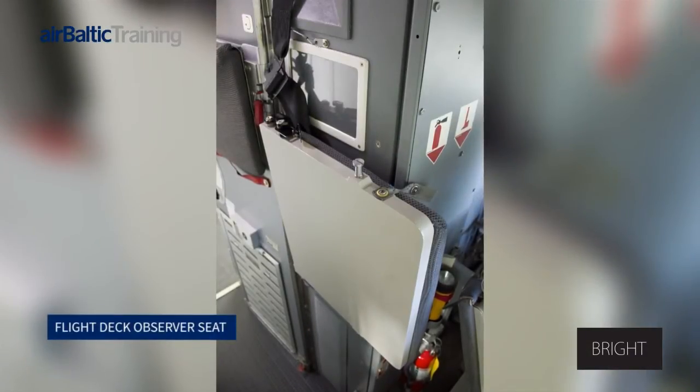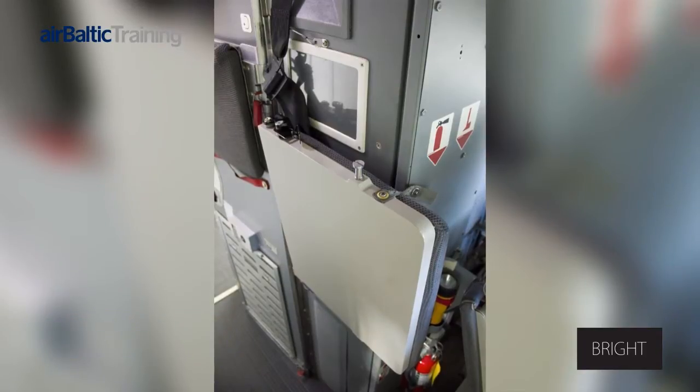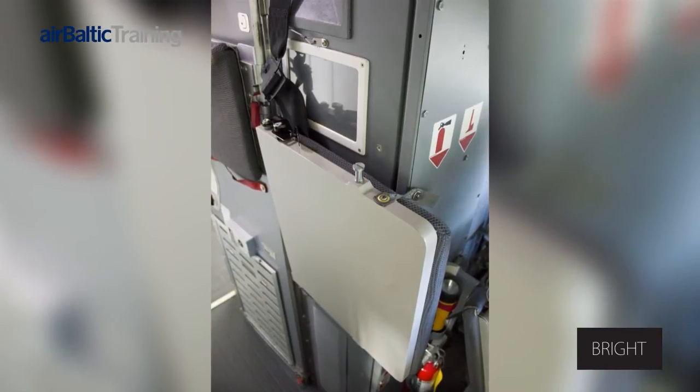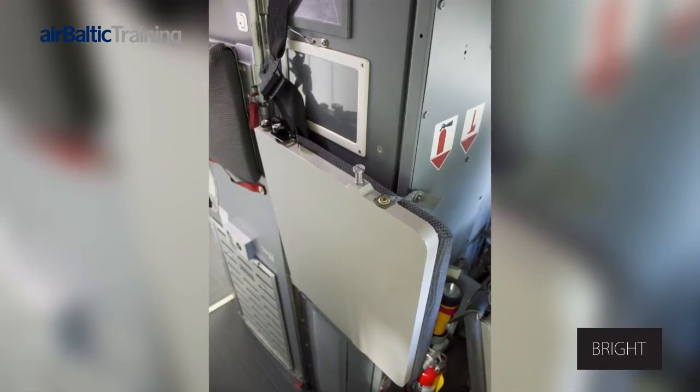Q400 Flight Deck Observer Seat. The flight deck observer seat, when not in use, is stowed in a vertical position, secured by a holding strap on the left sidewall inside the flight deck. The backrest is permanently attached to the flight deck door.